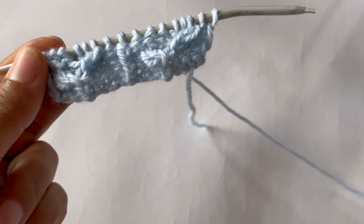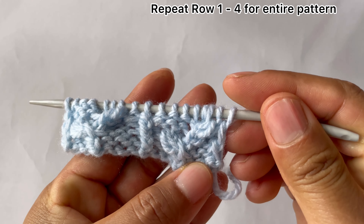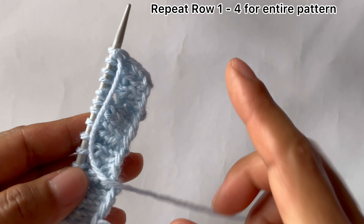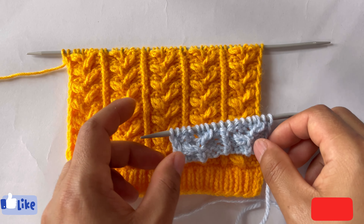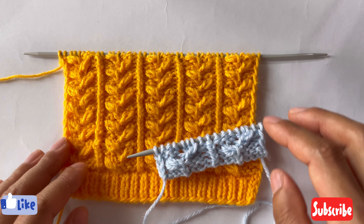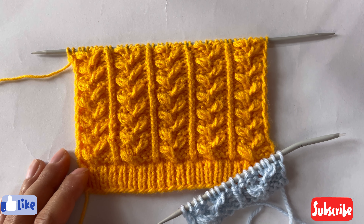That's the repeat — we've done one repeat here. Now repeat these four rows, Row 1 to Row 4, over and over again until you reach your desired length. After a few repeats your pattern looks like this. If you like this pattern please give it a thumbs up and subscribe to my channel. See you in my next video, thank you for watching, bye!